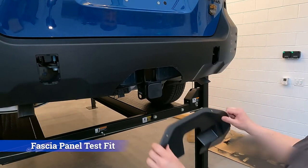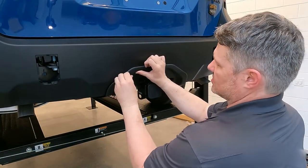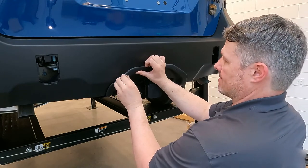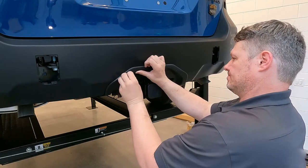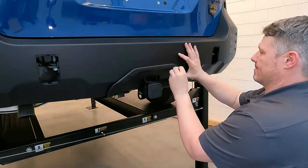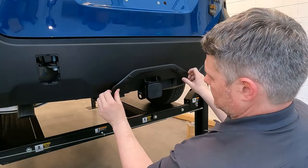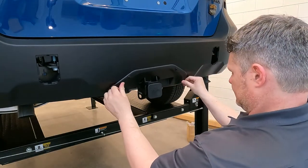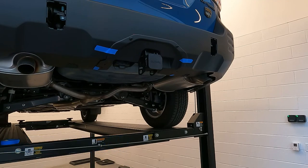Now that I have the two holes drilled, I'll put the panel back into place, loosely securing it with the push pins — that way it just holds it up into place in the vehicle. Once you have the fascia panel installed on the fascia again, I use the push pins to hold it in place and also some masking tape to help hold it, so that you just have an extra set of hands essentially.